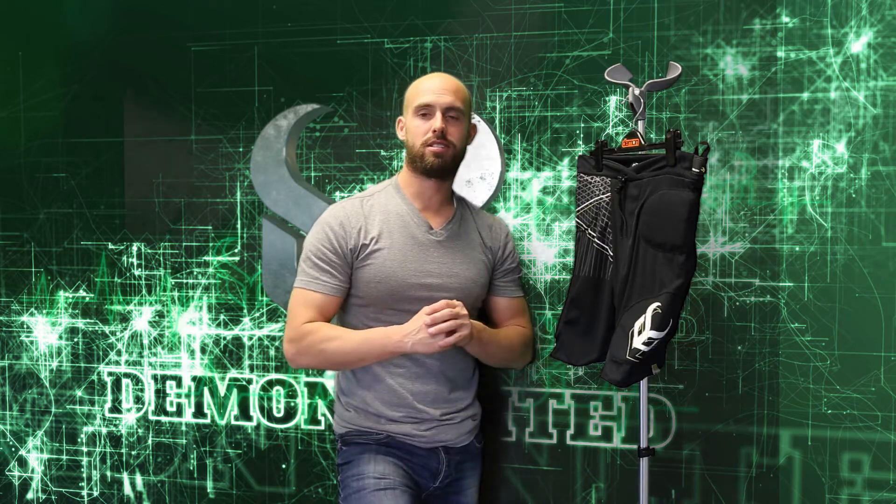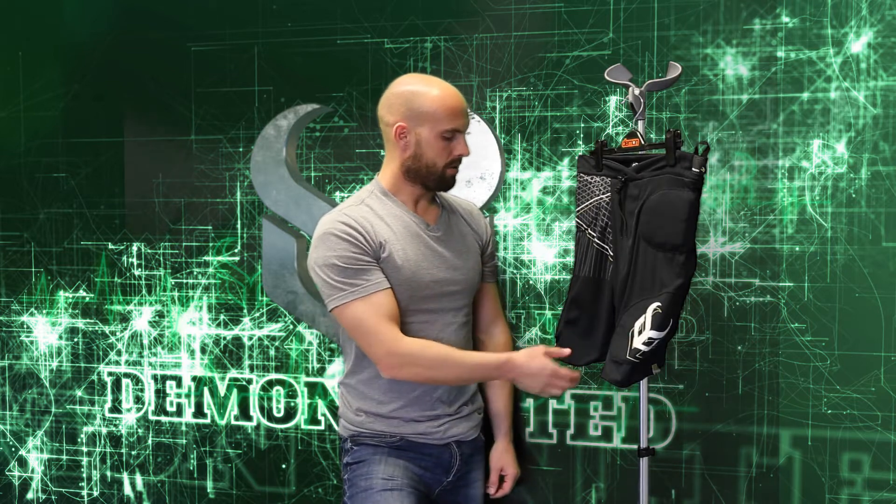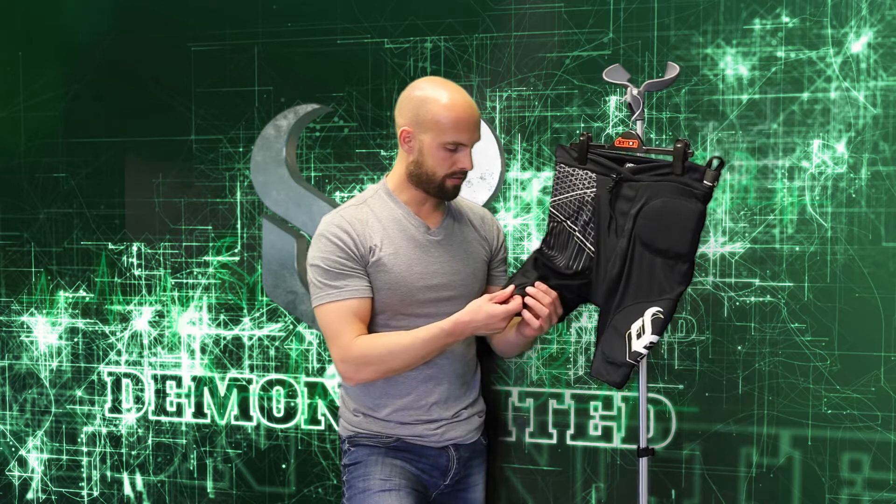What's up guys, this is Brent over at Demon, coming to you today from Salt Lake City, Utah. I wanted to go over our Demon DS1300 Flex Force Pro short. This is a fantastic short — we make this in a men's size and several youth sizes. This is our entry-level short; it's protection on a budget, but it does a great job of keeping you safe.